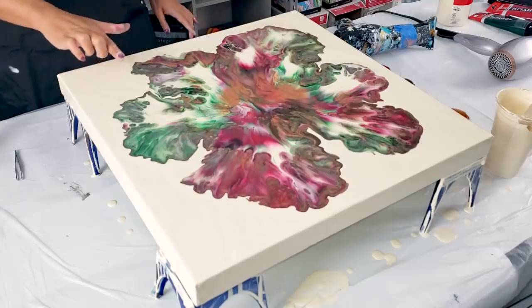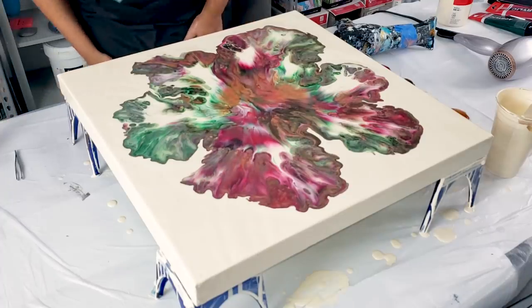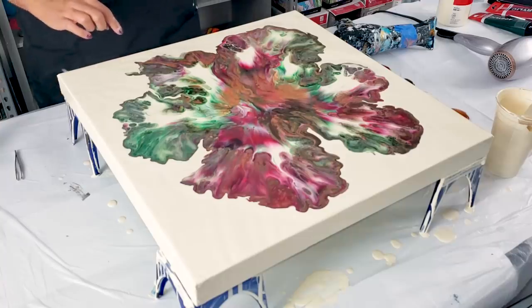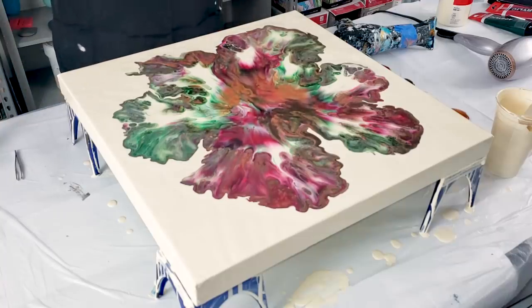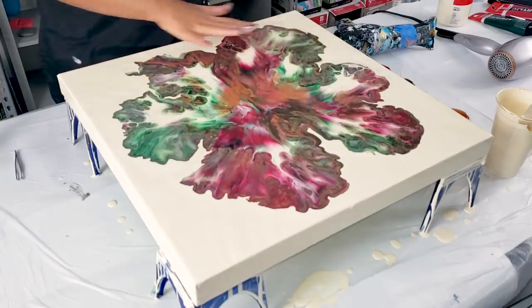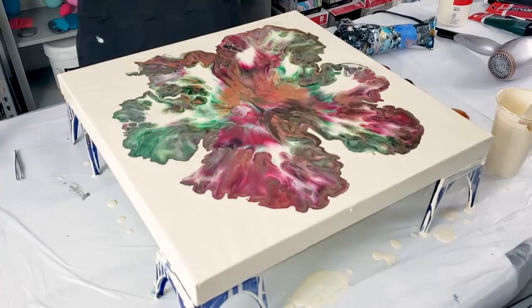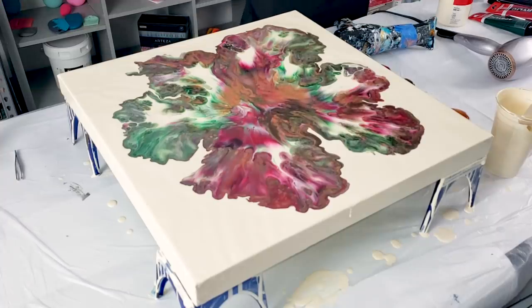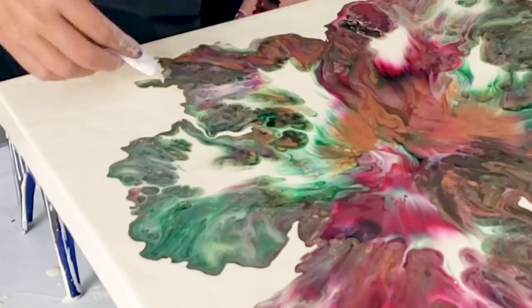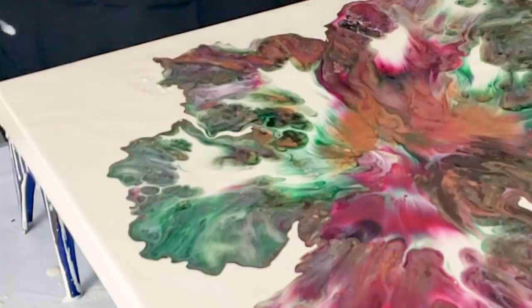I'm going to stop blowing because I really liked it — I just don't like this one little part right there. I may settle with that. I kind of like it as just a big centerpiece. I love the colors — the cell reaction in this is crazy! The only part I want to fix is this little tiny piece right here, and the way I do that is just dab right where I want it to go, just like that.